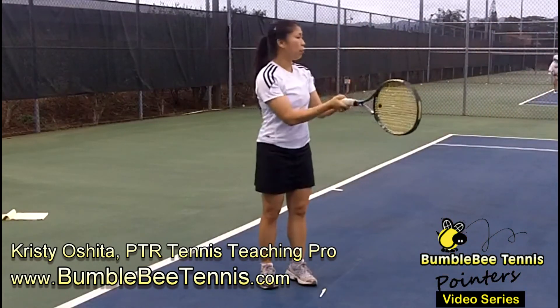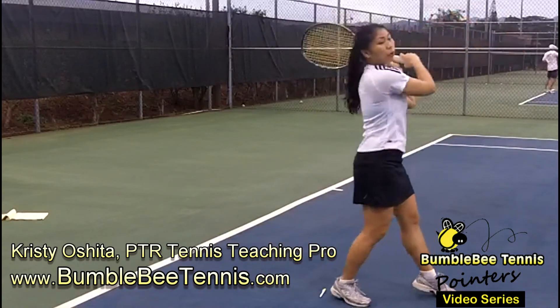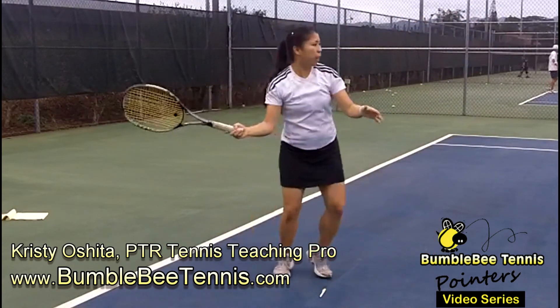As we learn in Bumblebee Tennis lessons, contact in the front, nice and firm. Shorten your swing for a fast shot.